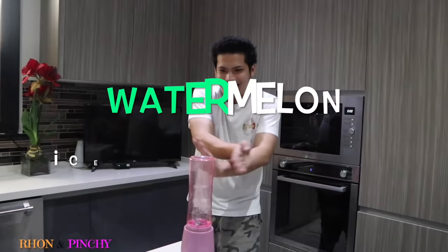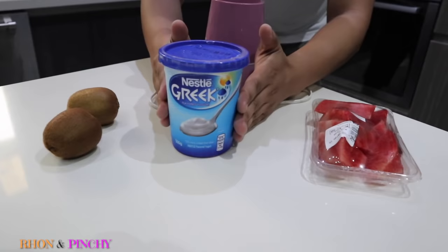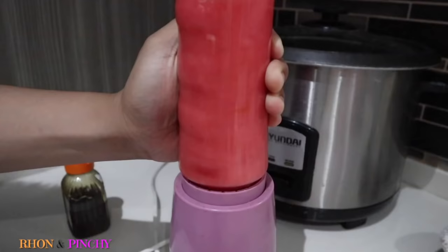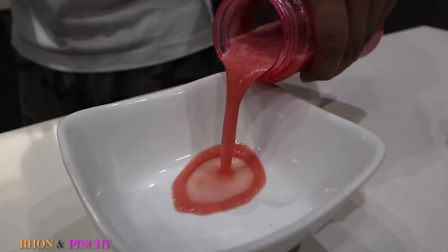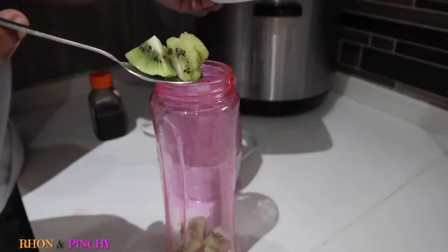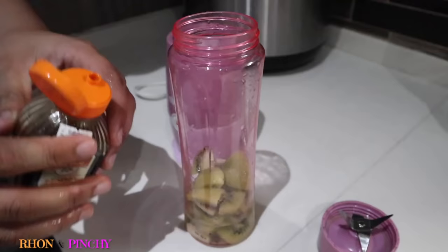Here are the things that we need: a blender, plain yogurt, kiwis, and watermelon. Put a little bit of honey to make it sweet and blend it until smooth. Pour the watermelon juice in a bowl and set aside. Now let's also do the same with the kiwis.